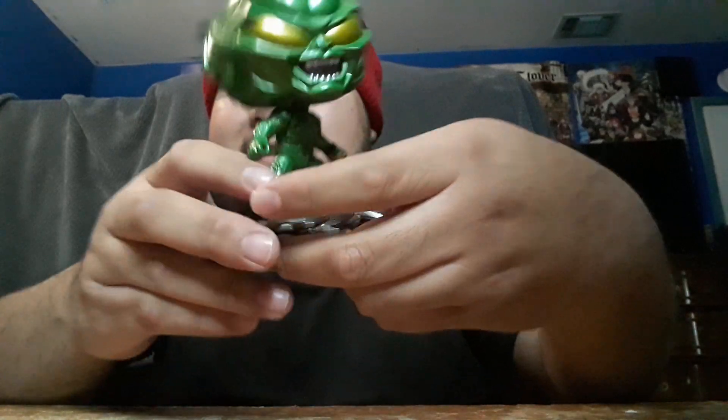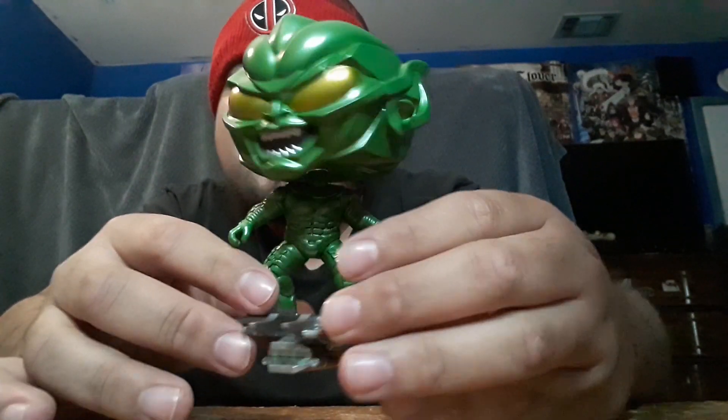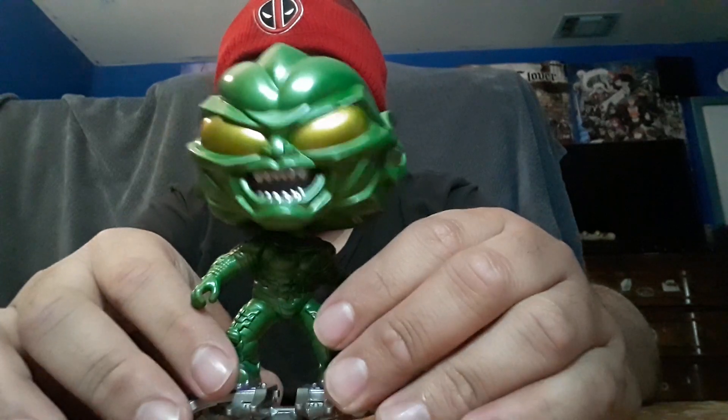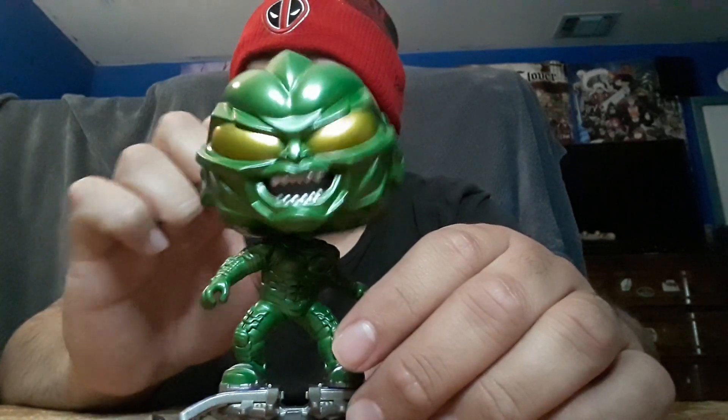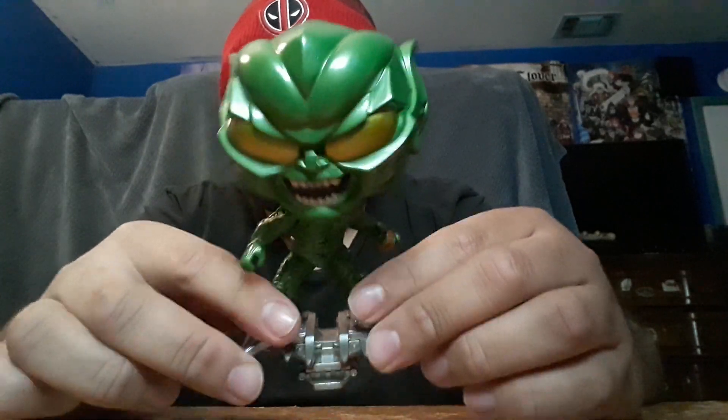Living on the west coast, I was able to get the Green Goblin — there were still plenty of Green Goblin Funkos when I got there. After three hours since the store opened, there were still enough of them. And this one is a bobble head, which is cool. So if you were wondering whether it was a bobble head or just a vinyl figure, it's a bobble head.